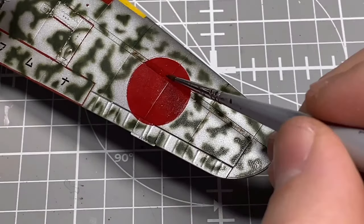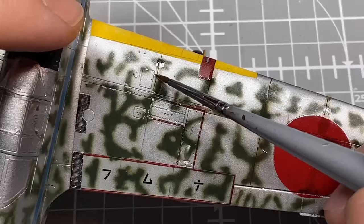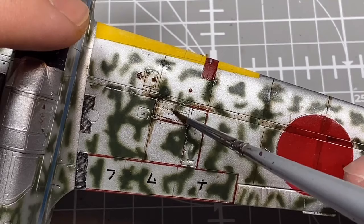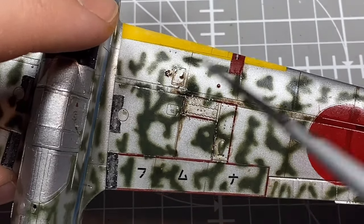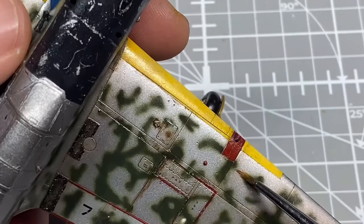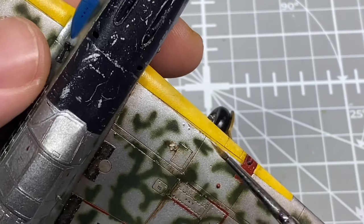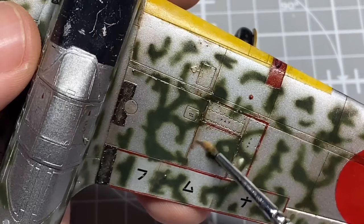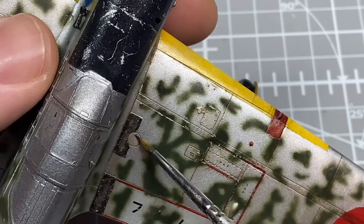After the previous lacquer hiccup I went back to acrylic gloss varnish for the weathering stages. I decided to try something a little different and use oil paints rather than my usual enamels. I used Windsor & Newton Burnt Umber, thinned with enamel thinners, and applied it the same way as a normal panel wash, then cleaned up with a damp brush and enamel thinners, pushing it into the panels as usual.